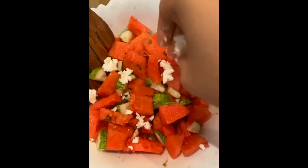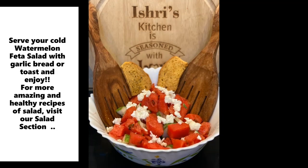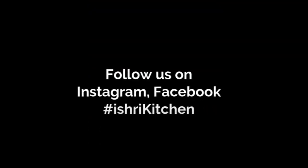Serve it cold and beat the summer heat. Stay tuned for more such recipes and till then follow us. Thank you.